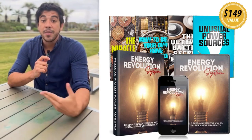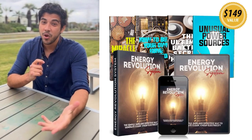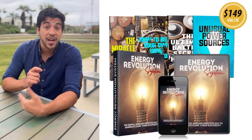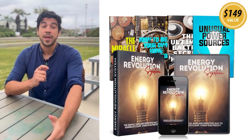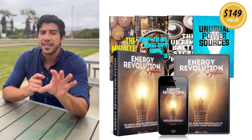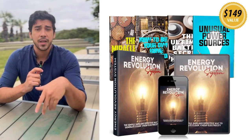Hey everyone, my name is Josh and I'm super excited to share something that's been a total game changer for my home energy game — the Energy Revolution System. If you're tired of skyrocketing electricity bills, blackouts, or relying on unreliable power companies, this DIY digital program is about to become your new best friend.